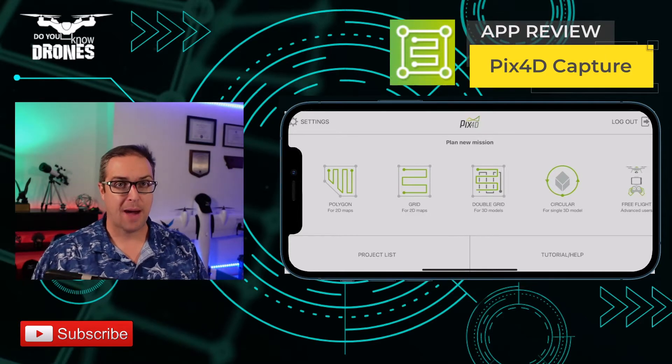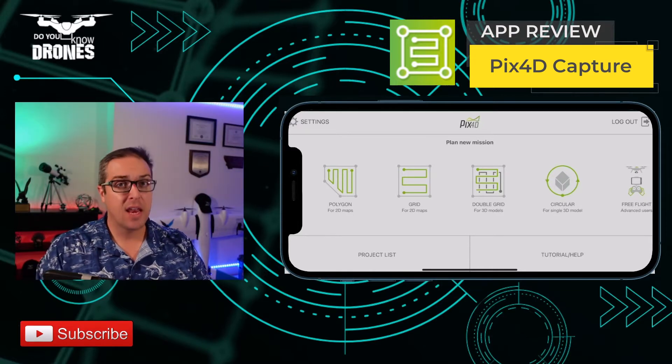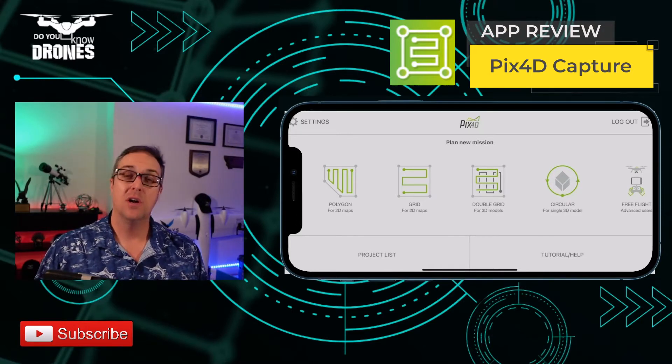Alright, so let's go ahead and review PIX4D Capture. We're just going to go through the drone capture elements, mission planning and drone capture elements of the software. PIX4D Capture is designed to capture the drone missions, as its name suggests.